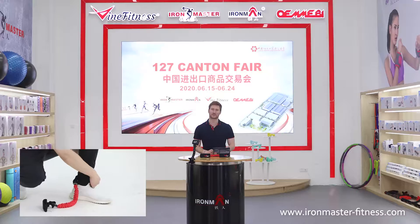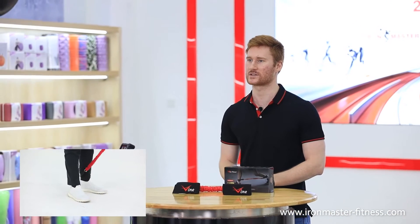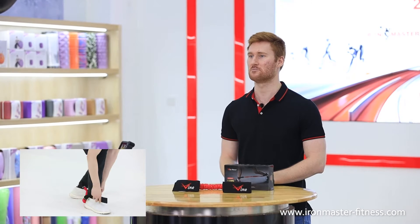This recoil training kit includes three different resistance cables: light, medium, and heavy.